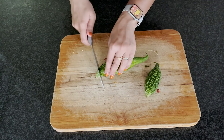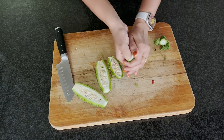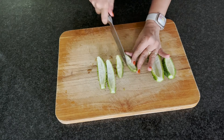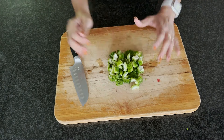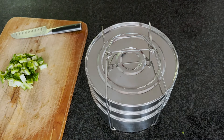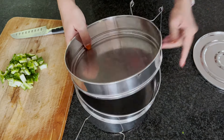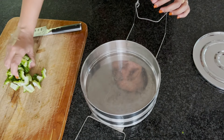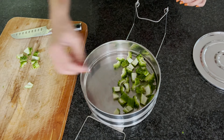Good preparation is half the battle. For the pitlai, I've taken two bitter gourds, approximately 120 grams, and I'll chop them into small bite-sized pieces. Start by trimming the edges and cutting them lengthwise. You can scoop out the seeds using a spoon, or if the bitter gourd is tender, just use your fingers. Once the seeds and inner flesh are gone, chop into small pieces.